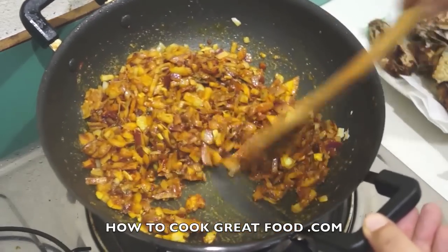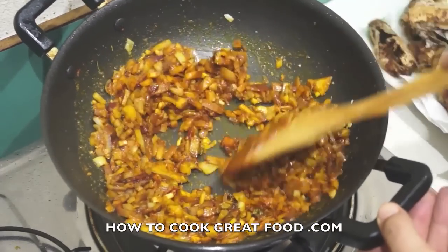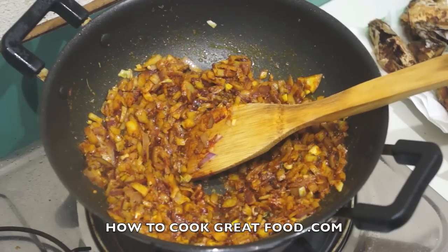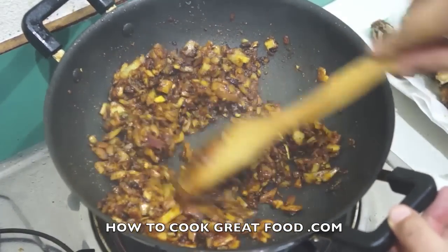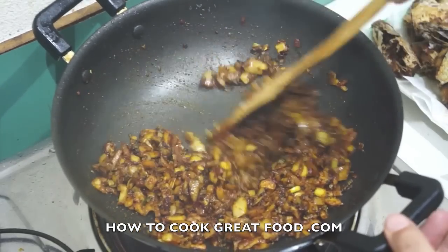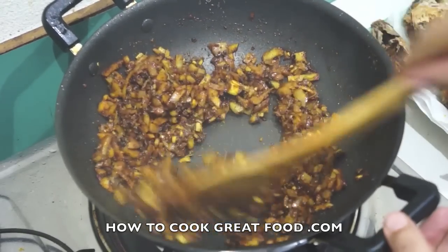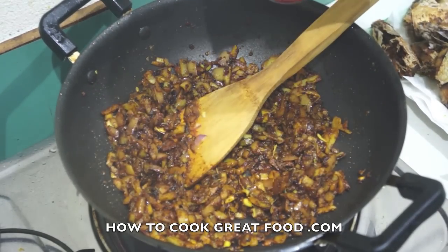So we're gonna cook this with the lid off, just fry it away for about four minutes. This is so simple — we're just gonna add some coconut milk and a few other bits and pieces, then the fish, and it's done. Keep moving this all the time otherwise you'll burn the spices and they'll become bitter. We don't want that. The onions are now pretty much done, so we're ready.